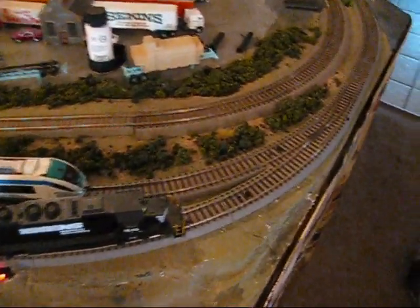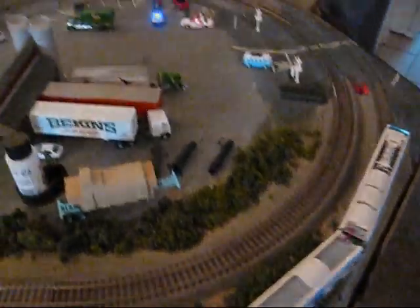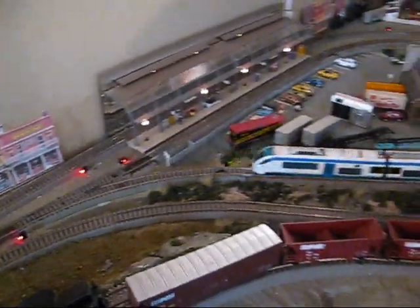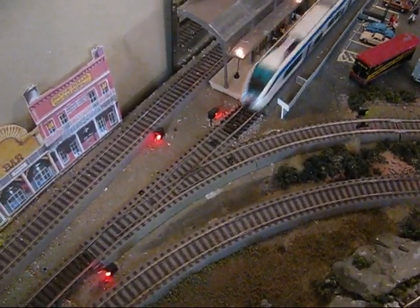And this first switch is already set the wrong way. When the train comes through and hits that black sensor, it slows — there it goes. Excellent. Here we are coming in the reverse loop. There it was — automatic switching.